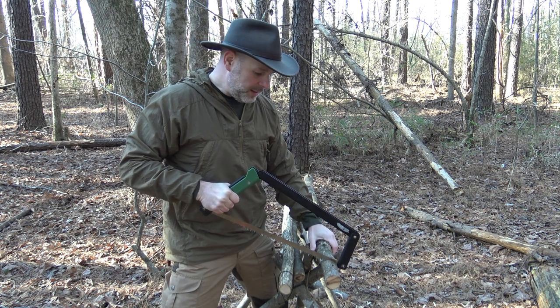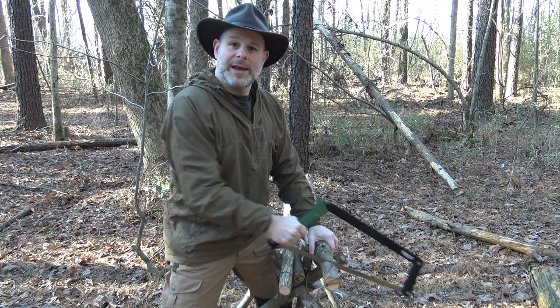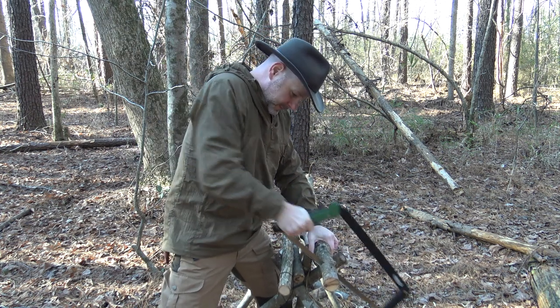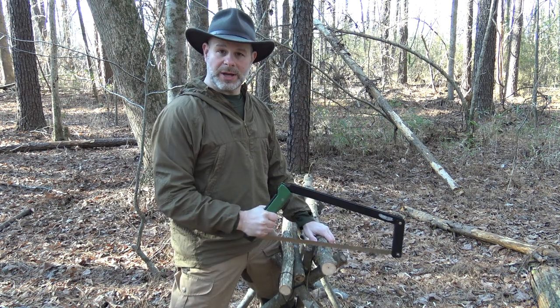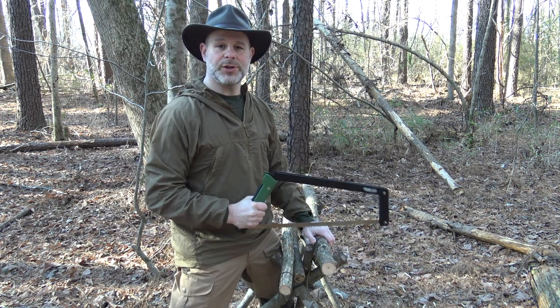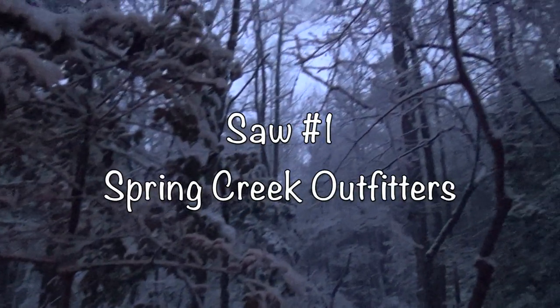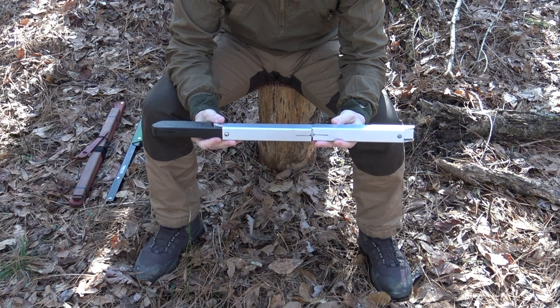Now my saw is about level with the material that I'm cutting and I can safely proceed with the cut just like that. A couple of pull cuts like that will help you get your cut established just a little bit faster and safer. All right, so let's go in and do a quick assembly of the Spring Creek buck saw.